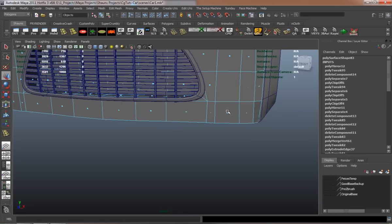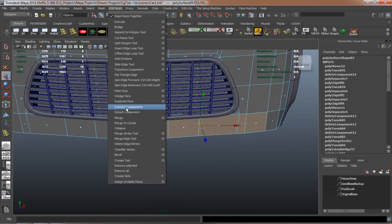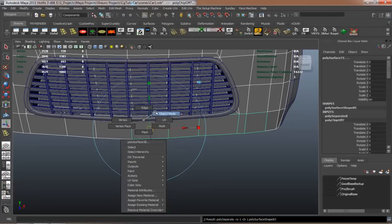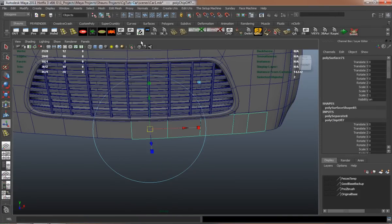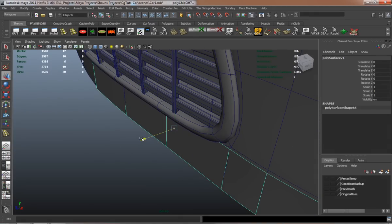I think we need to go ahead and make our fender, and then just place it where I think it's going to be placed.